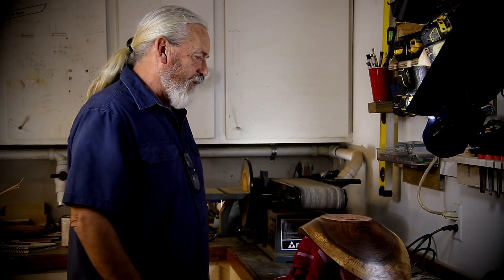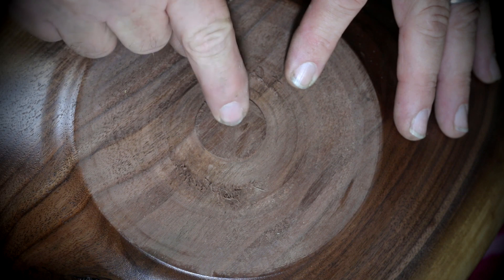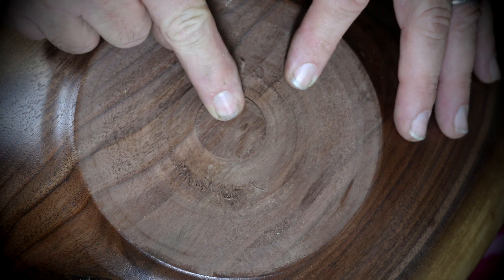Hello everybody, Jim Ballard here. This video is all about removing the nub that was left when I removed it from the lathe with a Japanese saw. It was being held by a tenon and a large chuck. You'll have to check out that other video — I'll put a link in the description below.